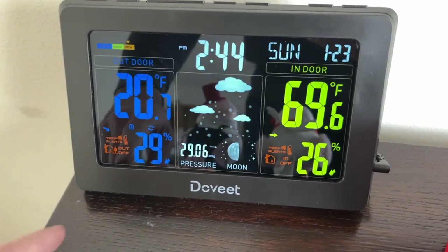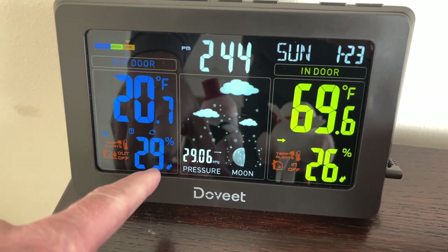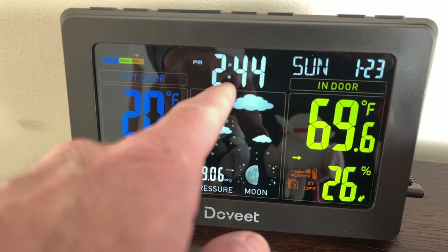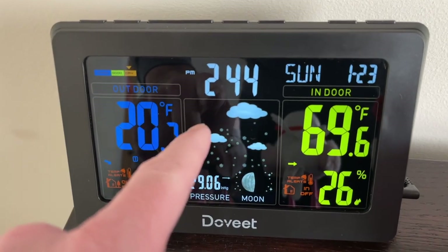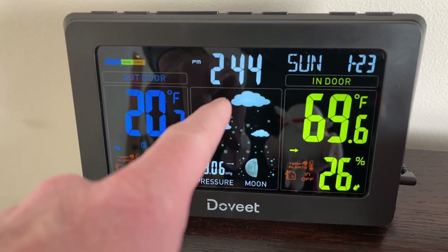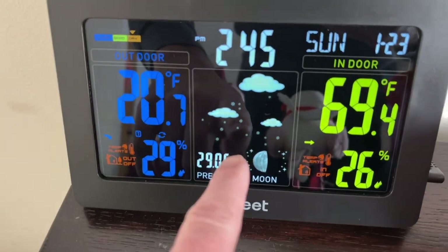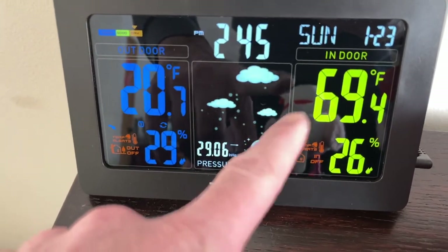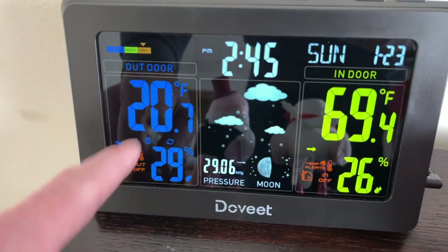Now I have the weather station in my living room with the sensor outside. It reads 20.7 degrees outside and 29% humidity outside. The time has synced itself — it's actually 2:44. I did have to hold down mode and go into settings to change the time zone from Pacific to Central, which fixed the time since it was showing 12:44. The forecast is showing snow, which I think is actually correct.